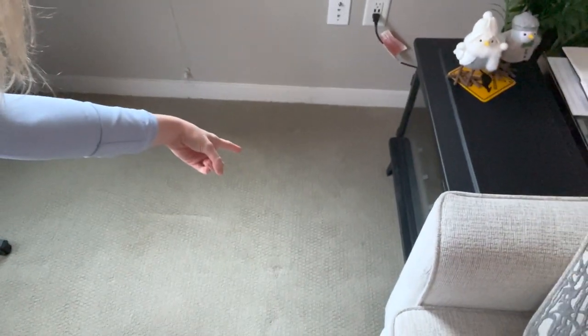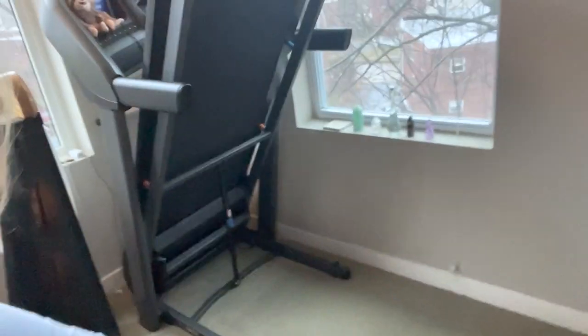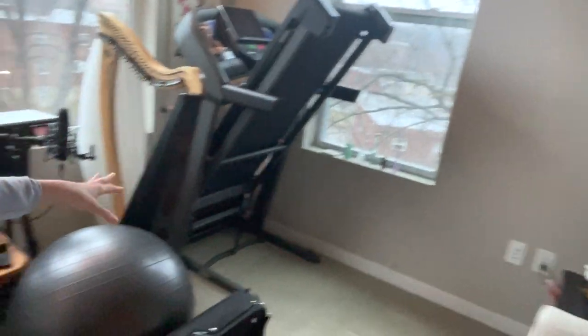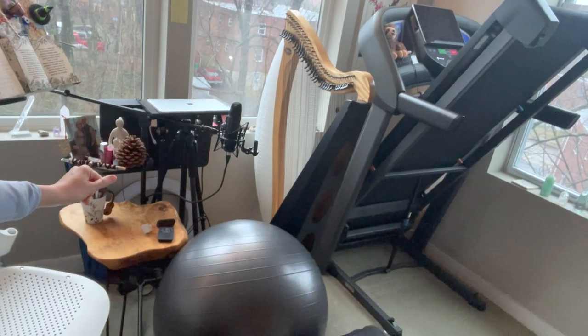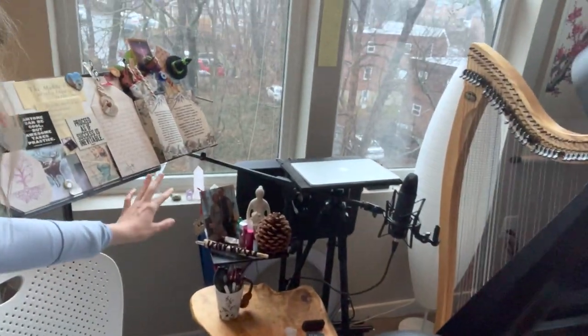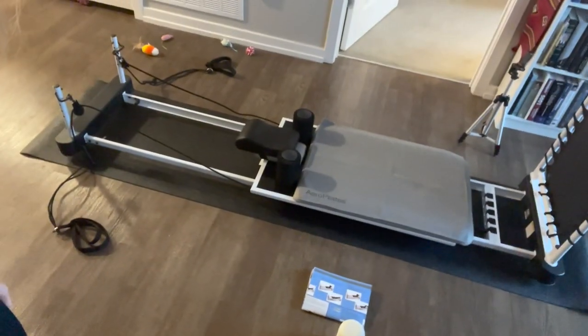It just goes out to kind of there-ish, and I just put my little bouncy ball on top of it. So it all lives in the corner here, and this is where I teach. It can actually fit in quite a small space, and the mat just lives right behind my computer there. My evil plan today is to try to show you how to use this fabulous Pilates machine.